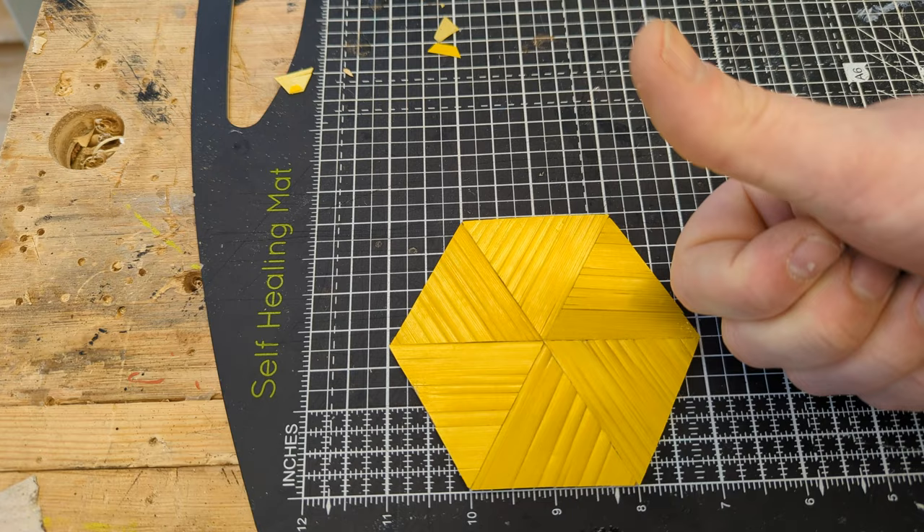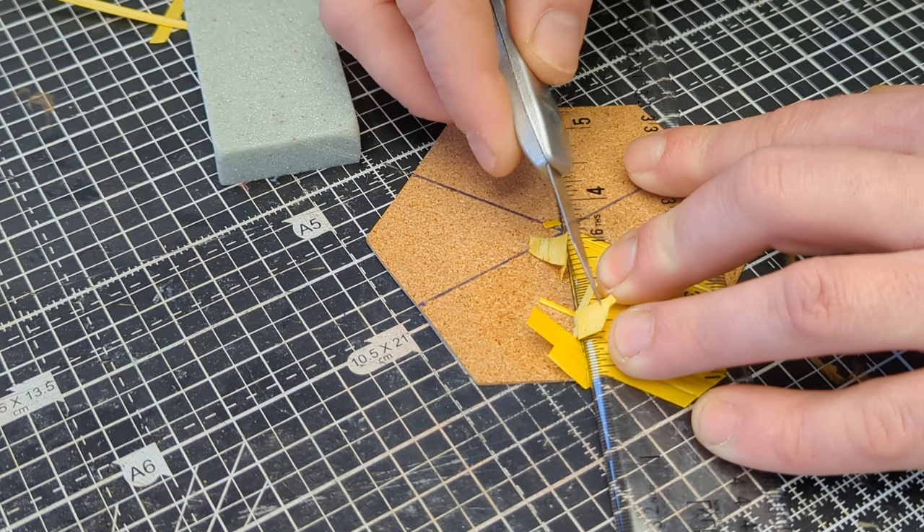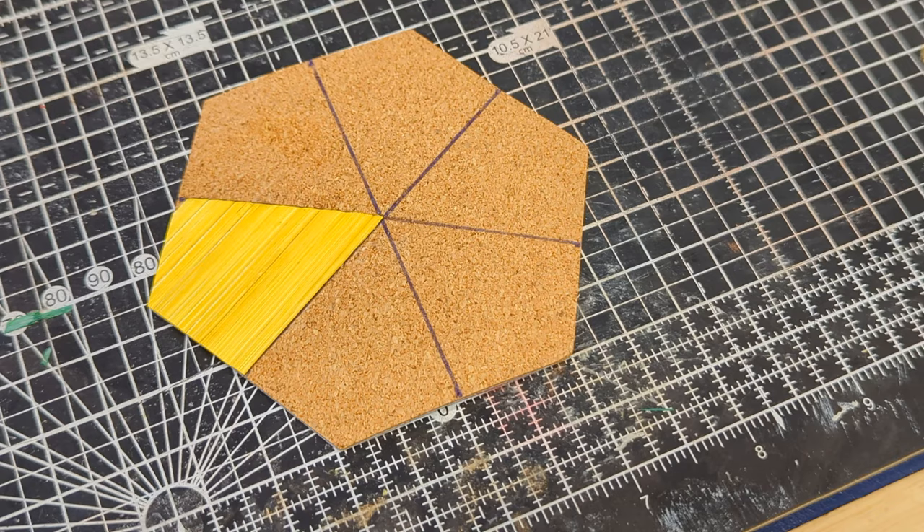Pattern three is made using diamond shapes and made using the same method as before. Using a straight edge and a knife, cut along the pen line.